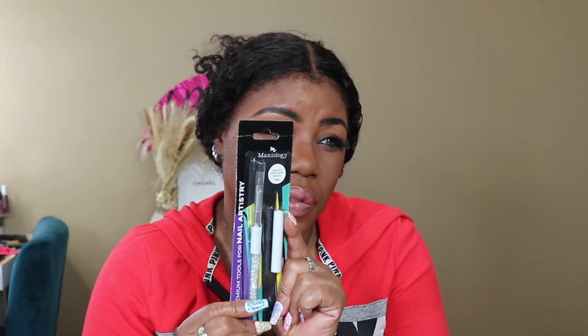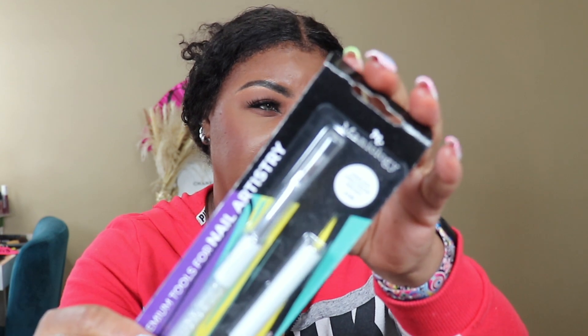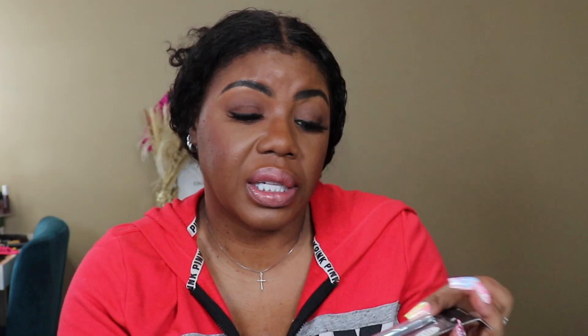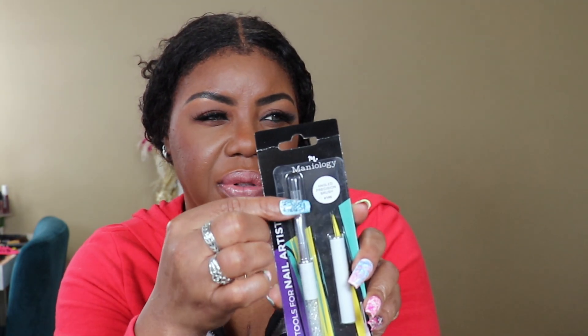They also sent me this — I have bought a bunch of these brushes from Temu so I didn't even open this yet, but it's a nail brush. It's a nail artistry tool — the nail brush with a nail cap. The cap keeps the bristles in quality condition. That's just the cap and the brush. I didn't use it — I used the ones I ordered from Temu — but I'm sure I will.